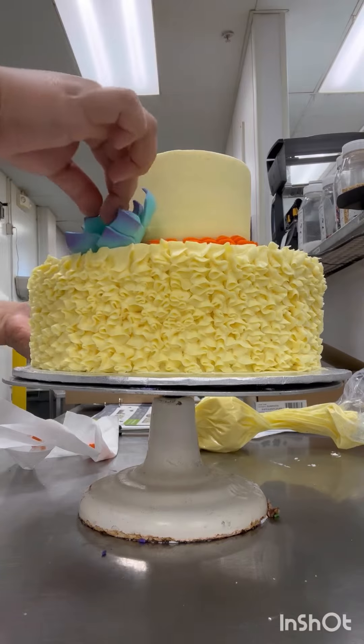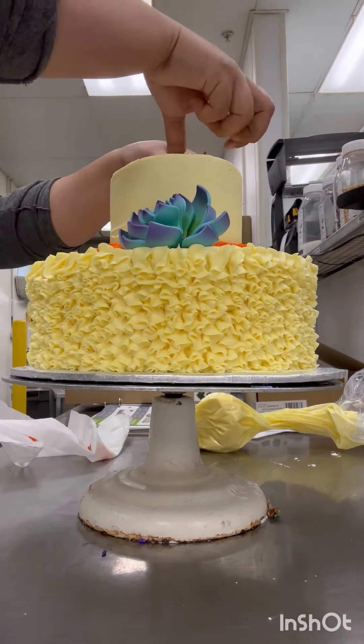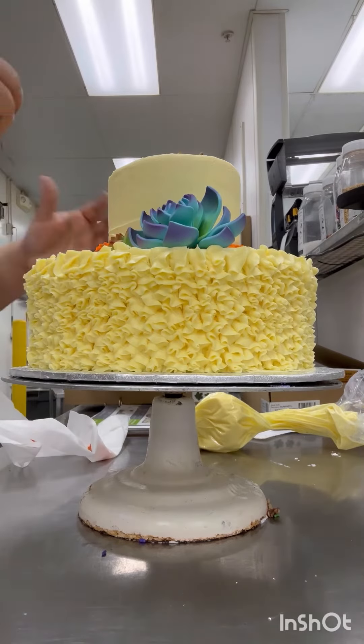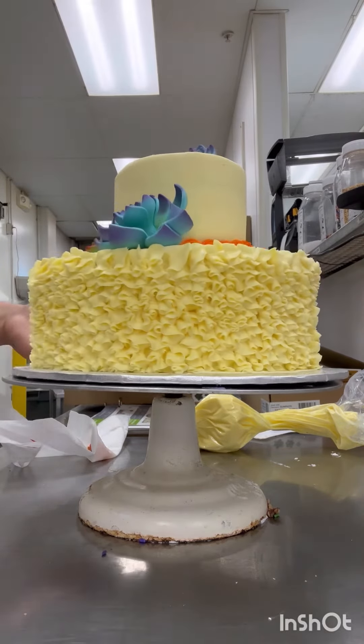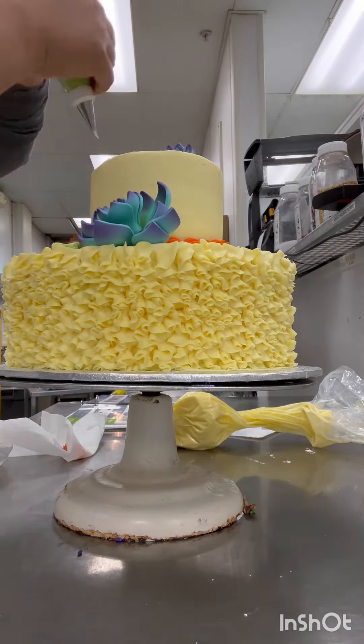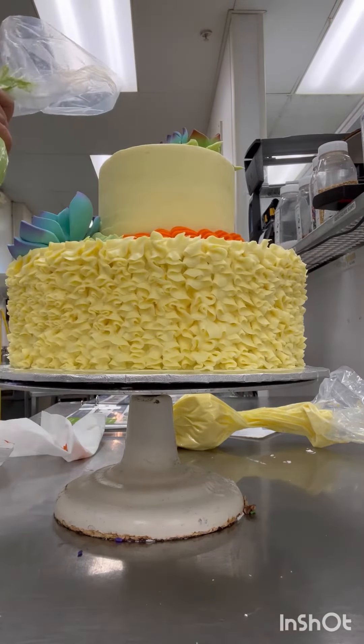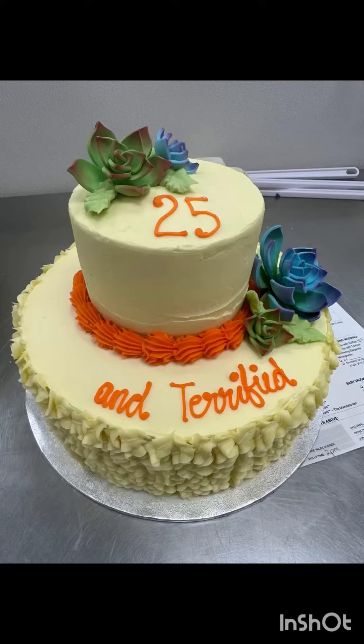This is the top tier. The border color of the top tier — guess quickly. Yellow? No, it's going to be orange. Orange border. And we call this border a shell border. Why do you call it a shell border? Because it kind of looks like a shell. Exactly, it looks like a shell.